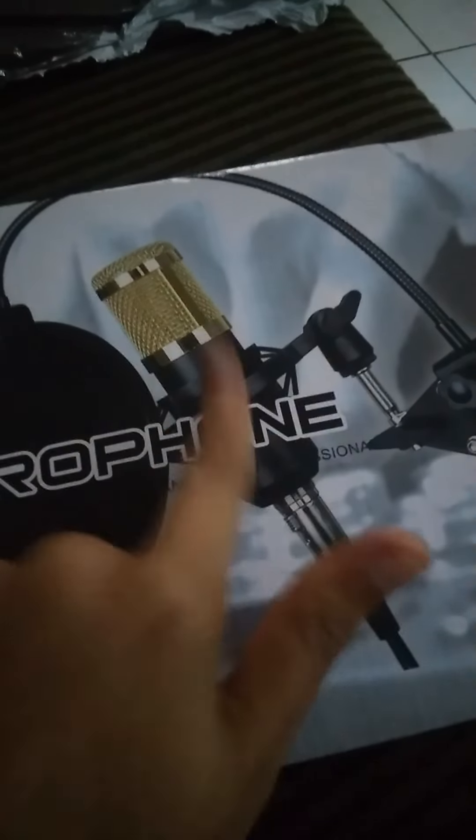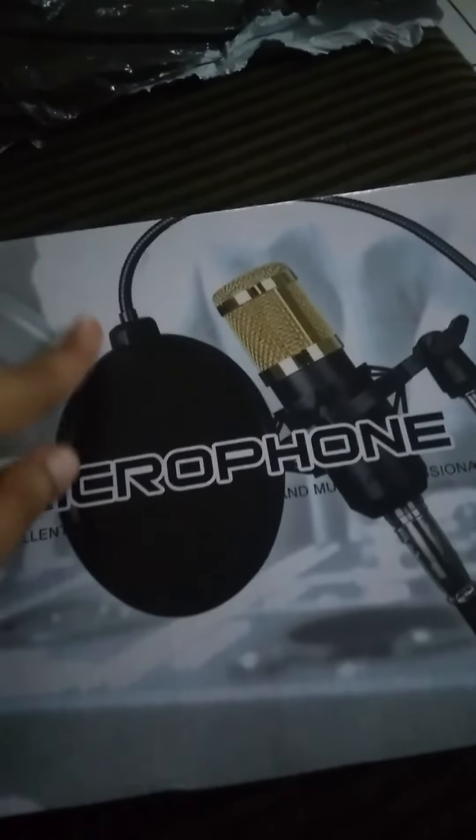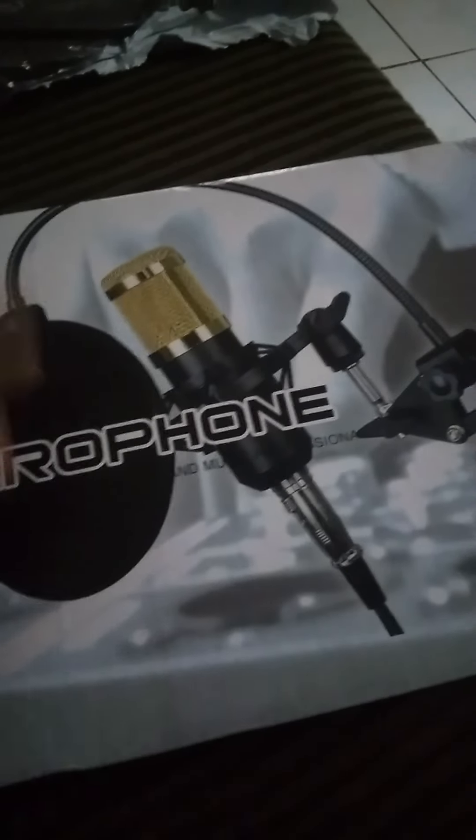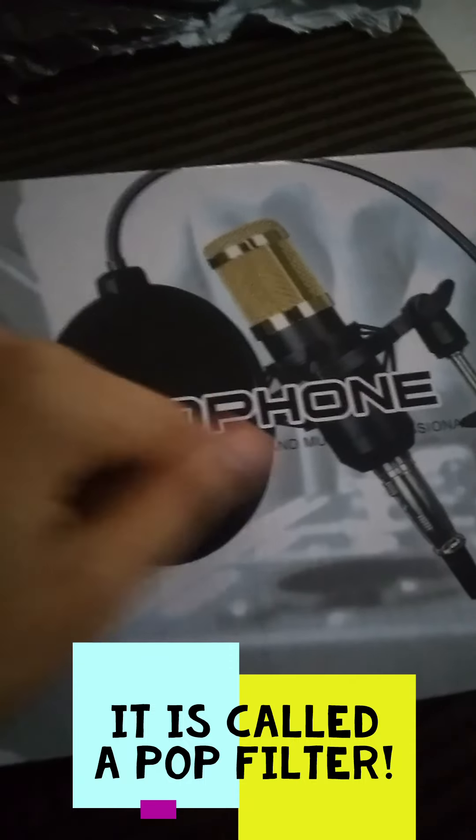Basically this is a guide to see how you plug it in and what you do — caution instructions for the microphone. The side of the box also says 'professional condenser microphone.' This is how it's supposed to look when you set it up: it's supposed to go on this shock mount, this is the stand it's supposed to attach to, and right here you have the part that is supposed to block out background noises.